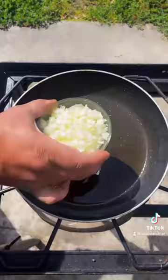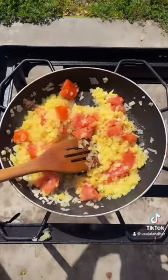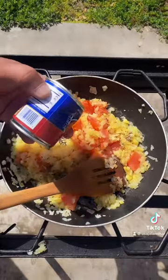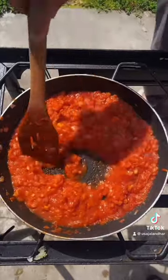In the same pan: onion, garlic, ginger, tomatoes, cumin seeds, tomato sauce, Kashmiri red chili. Add water and cook for 5 minutes.